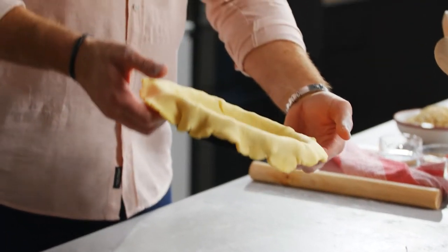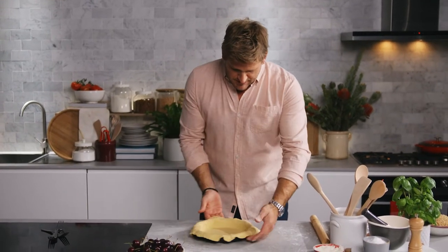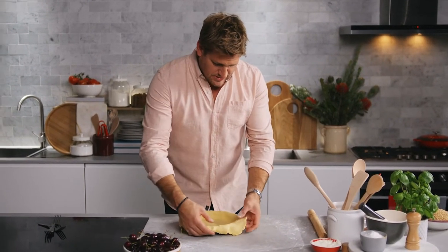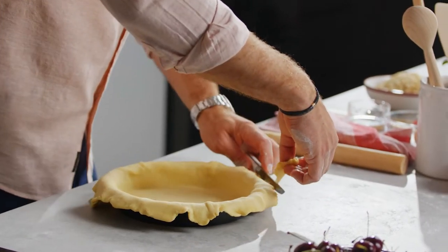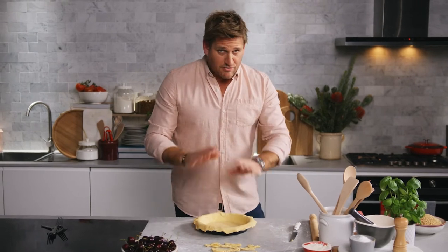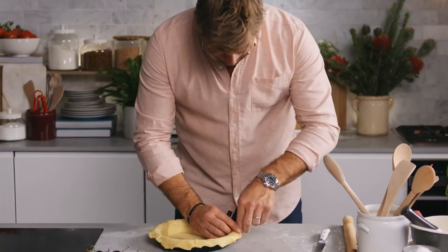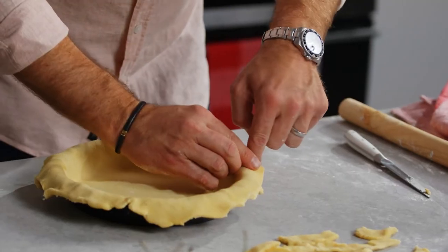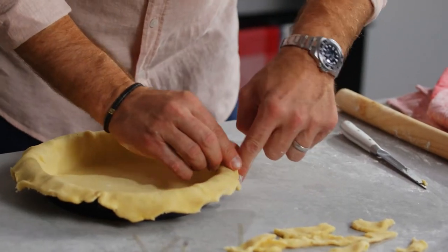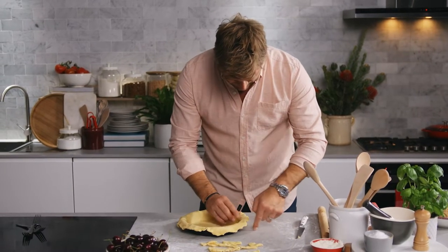Take your rolling pin, go ahead and roll your pastry back up, then just pick it up and roll it back in the other direction. Feed the sides down into the corners of your dish, pushing down and making sure that you're getting a nice thickness to the walls of your pie. Once your pie is looking something like that, that's exactly what you want. Any pieces that look a little too large on that overhang, you can just go ahead and trim.